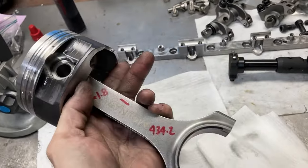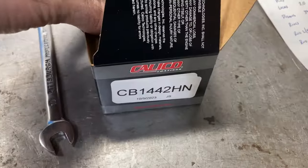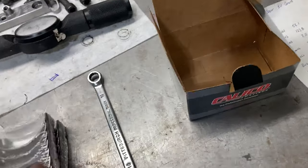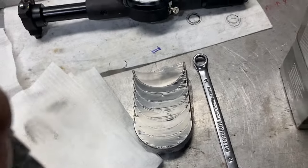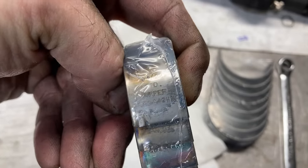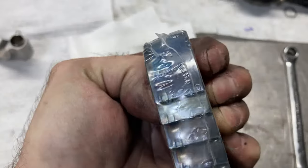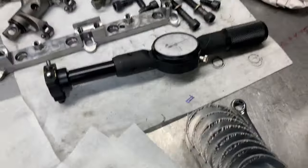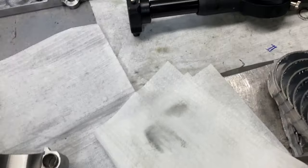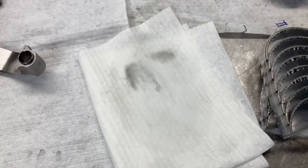Here is our diamond piston and Molnar rod, and I've already marked our rod journal — it came in at 2.0861. We're going to be using Calico-coated rod bearings. You always want to check when you open up a new rod bearing package — like this one says, you can see it through the shrink wrap: Upper. Lower. You can see the labeling on each. Uppers and lowers — if it doesn't specify that you can put them anywhere you want, but if it does specify, you need to do what it says. We're going to get our first rod bearing clearance checked and see where we are.